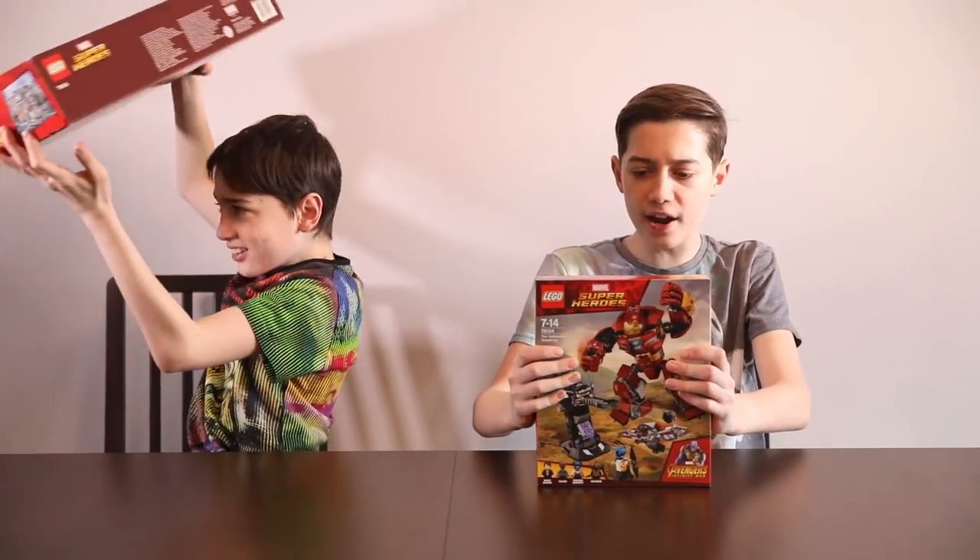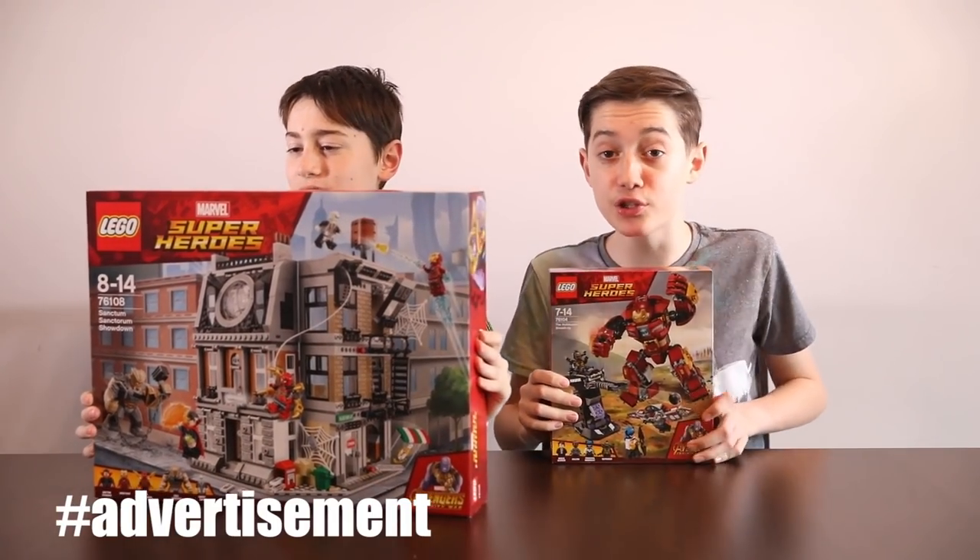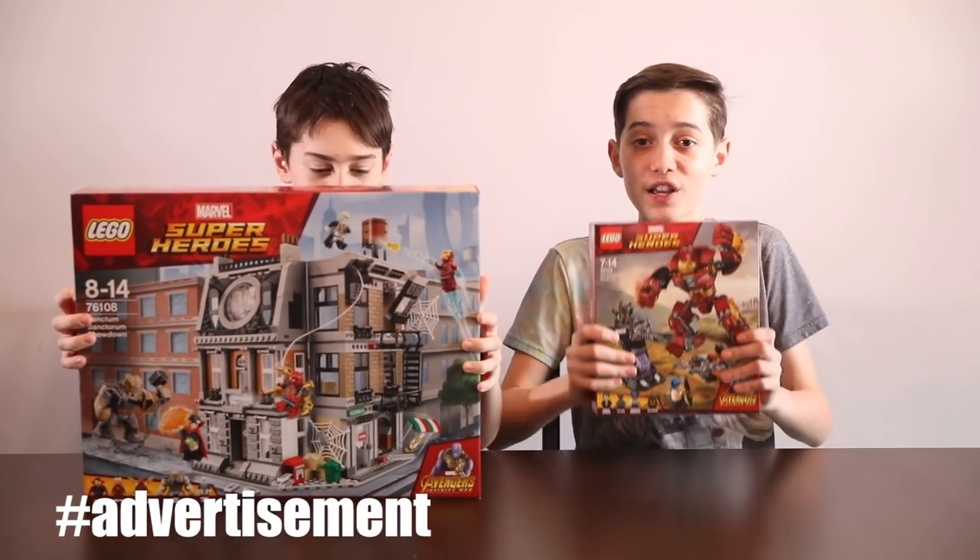Hi guys, we have a really cool video for you today. We have been sent these Lego Marvel Super Heroes sets — Lego Marvel Super Heroes Infinity War — and Lego Marvel Super Heroes has sponsored this video.